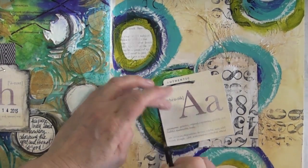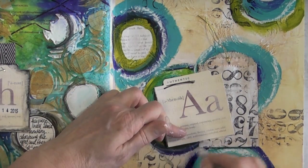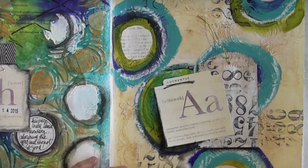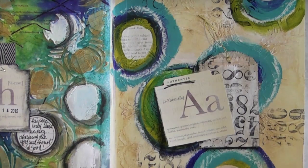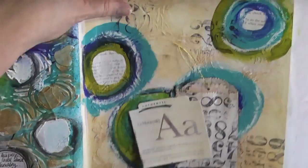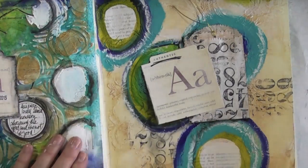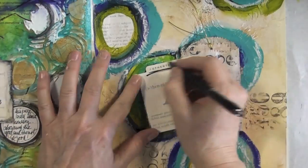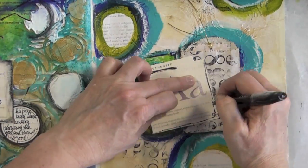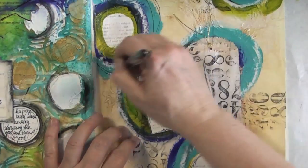To make these elements pop I'm using a Derwent black oil pencil and going around them with a water brush, just on the left-hand side — I'm assuming the light is coming from the right side, and there actually was light from there when I was working, so I guess that's where I got the idea. Then I'm using my Permapaque pen to go around the label and some of the circles.